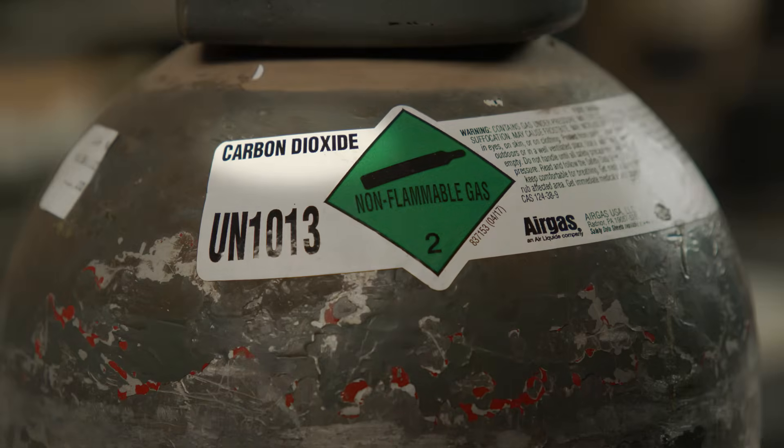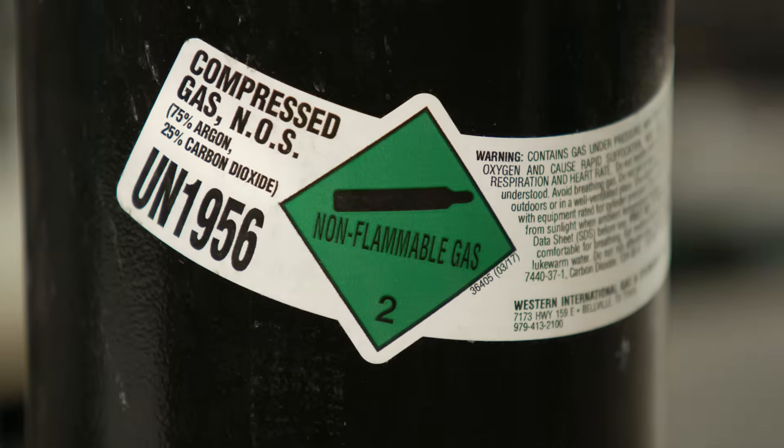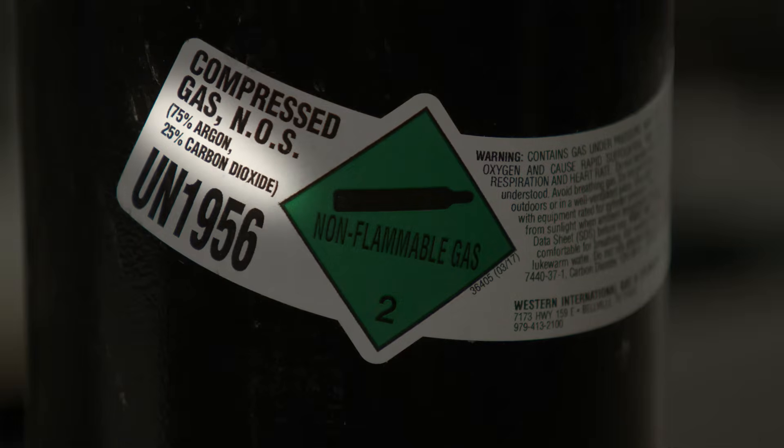Two of the most common gases for MIG welding mild steel are C100, which is 100% carbon dioxide or CO2, and C25, which is 75% argon and 25% CO2. Today we are going to talk about some of the differences between them and how they affect the weld bead.